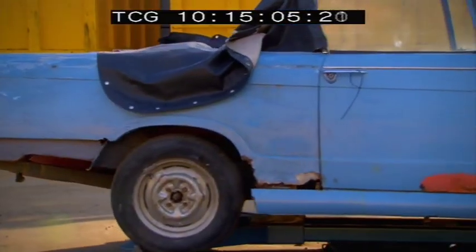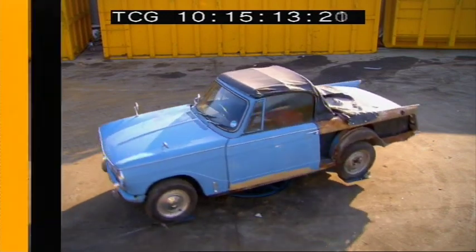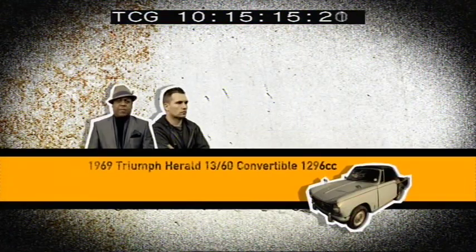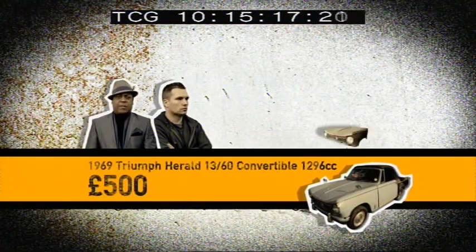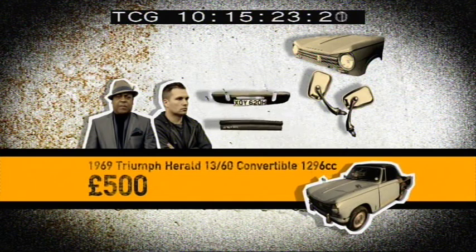Set George and Sheldon back 500 quid. It may look as if it's been stuck together with elastic bands and chewing gum, but there's more than meets the eye here. With some sought-after body parts, there could be a couple of pearls lurking in this oyster somewhere. Key moneymakers on the Herald are the distinctive clamshell bonnet and bundles of unique stylistic features that include wing mirrors, trims and interior fitting.